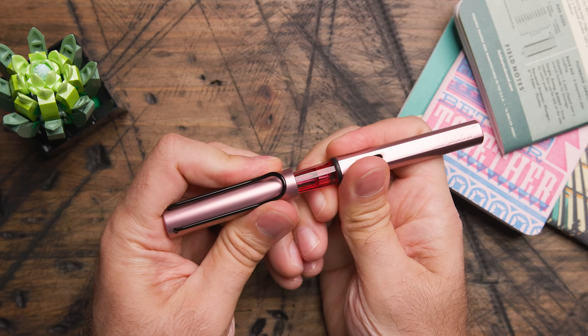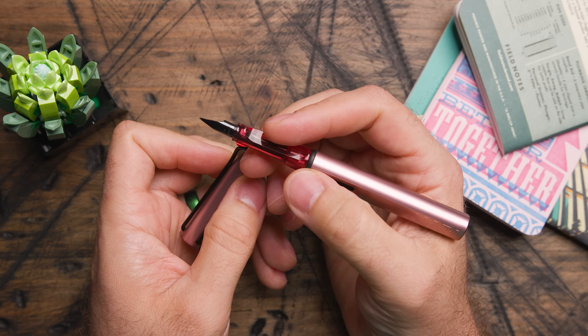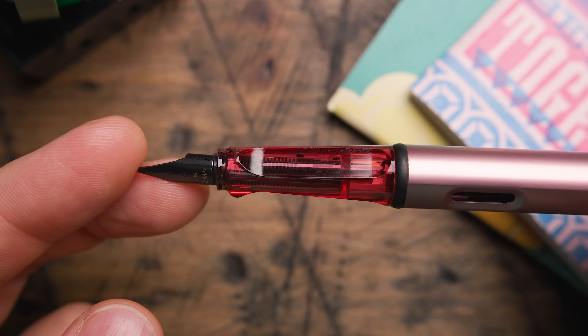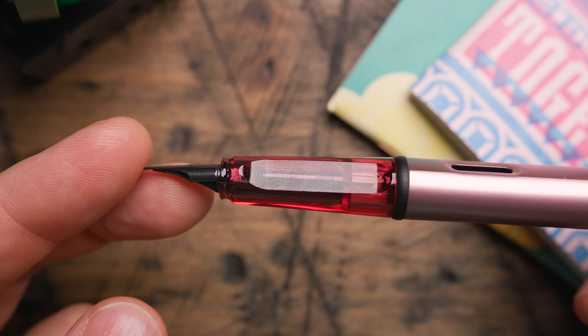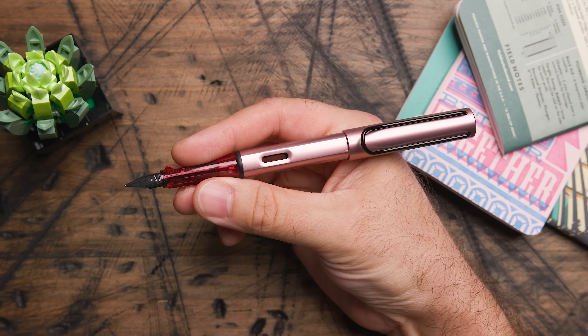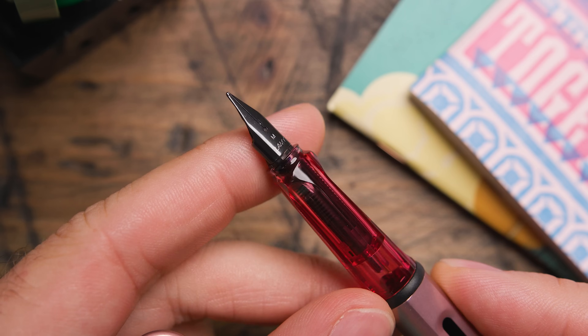When you uncap the pen you'll see the grip, which on most AL-stars would be a smoky gray color. But here you get a translucent pink that's actually a little bolder than the body color but still very complementary. Very mixed feedback on this design choice on other AL-stars, but I think this one looks really nice — not too contrasting. The trim and the nib are black, which I think looks really sharp with this pink color.